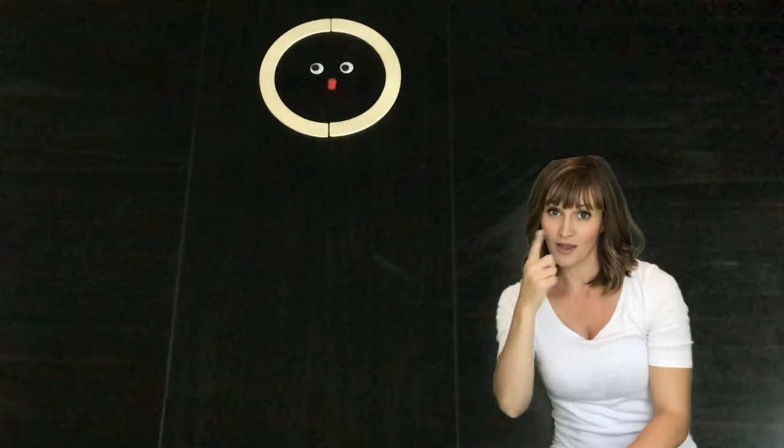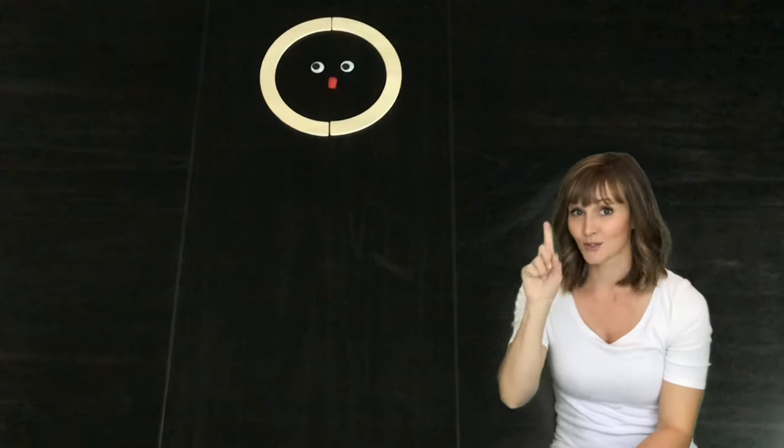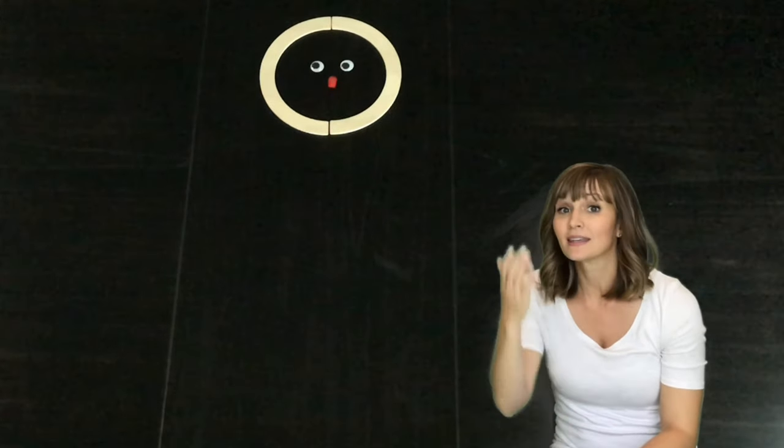Mat-Man has one nose. Mat-Man has one nose so that he can smell.